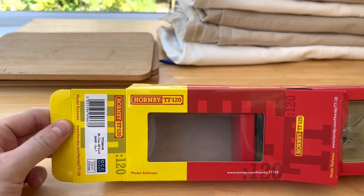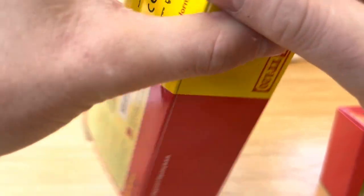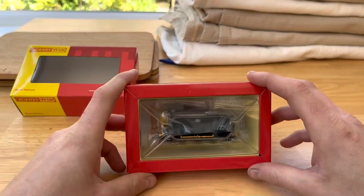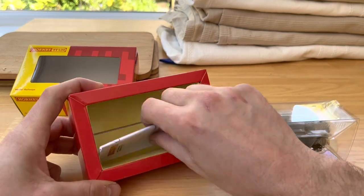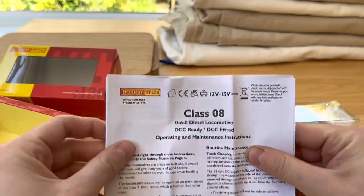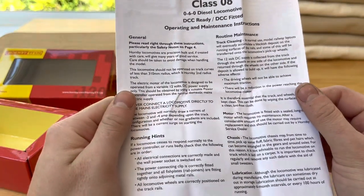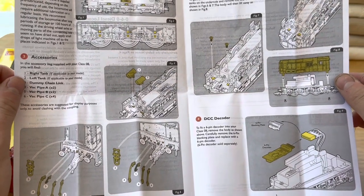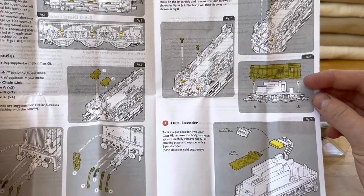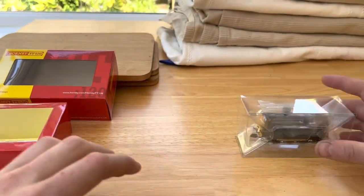The model is DCC ready and the minimum recommended radius is 310 millimeters — I suspect that's second radius but I could be wrong. It's very nicely tightly packed so there's no risk of it getting loose during transit. Included as always is your instruction and maintenance sheet covering routine maintenance, running hints, oiling points, and diagrams showing where to fit the detail parts, how to unscrew the loco, and how to fit a DCC chip — so keep that safe.